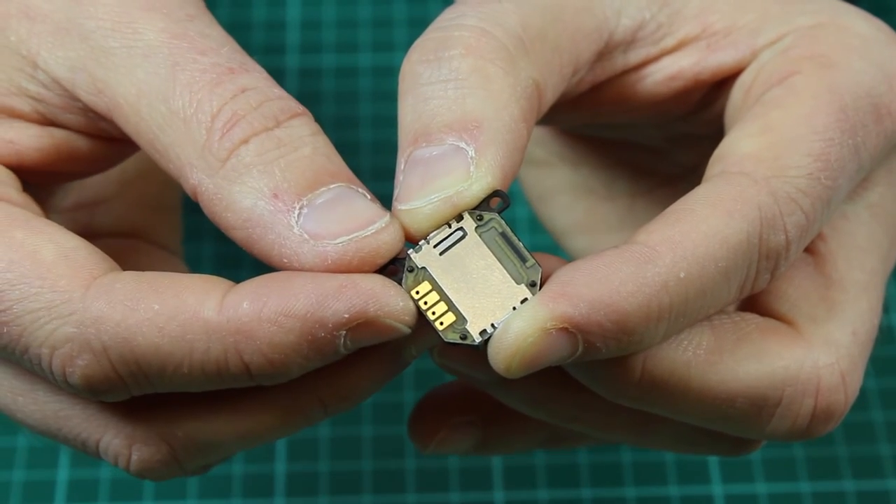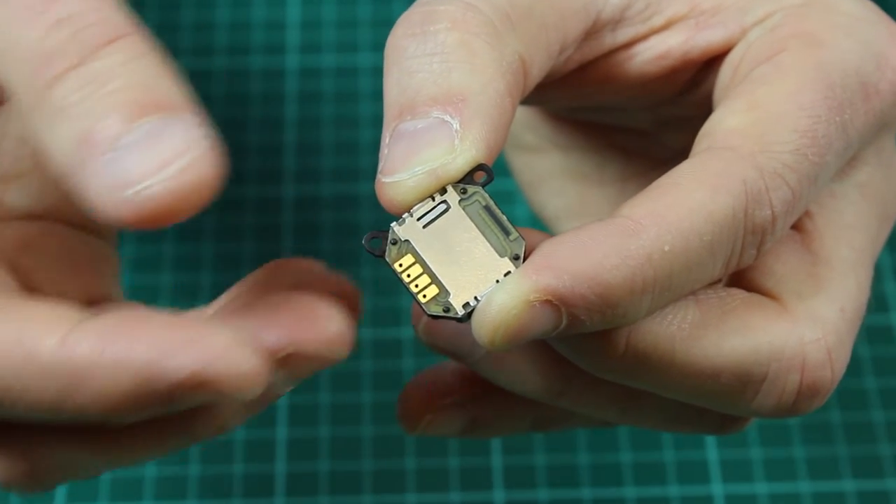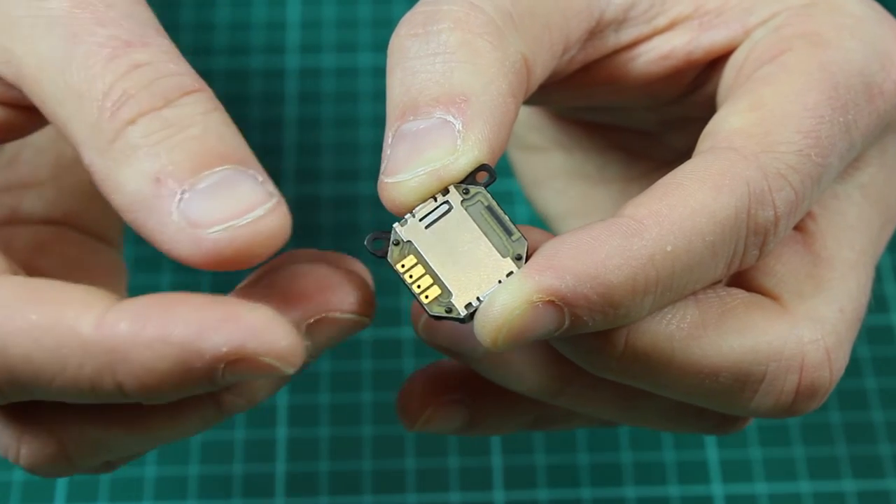These can then be read by an input device such as a Picaxe, Microbit, Raspberry Pi, or Arduino.